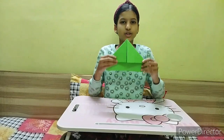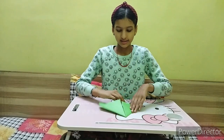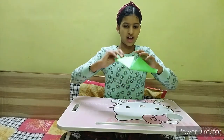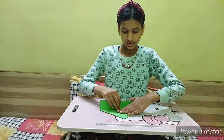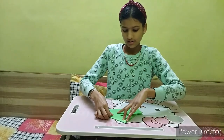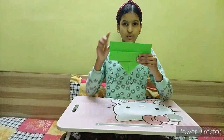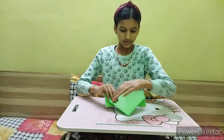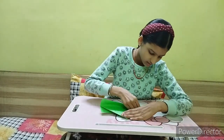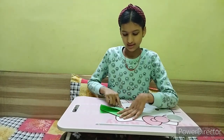Now your sheet should look like this. Don't cut these ends — we need them. What you have to do with these ends is take one side and fold it on top of the triangle like this — only one side. Now for the second part on the left, I am going to fold this one at the back of the sheet.